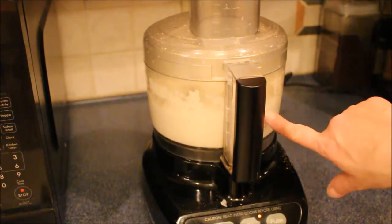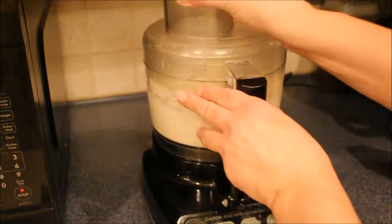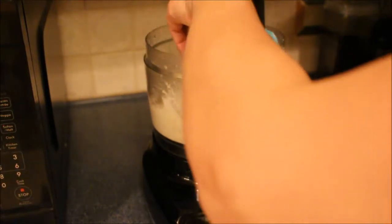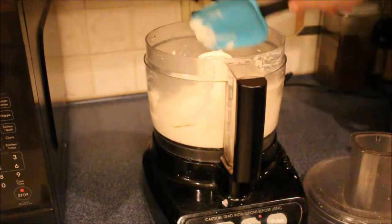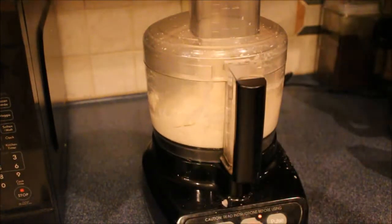You can see it all mixing up here. Go ahead and shut it off and you're going to scrape down your sides. Make sure you get under the blade. Go ahead and put it back down again — you want it nice and smooth.